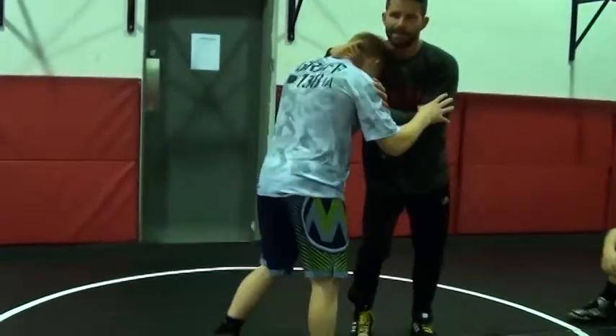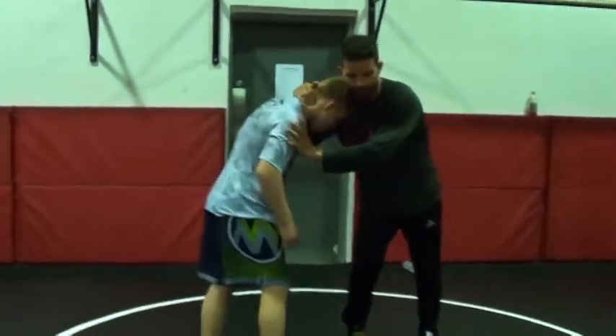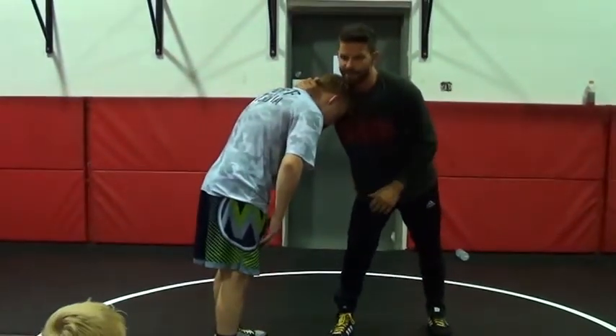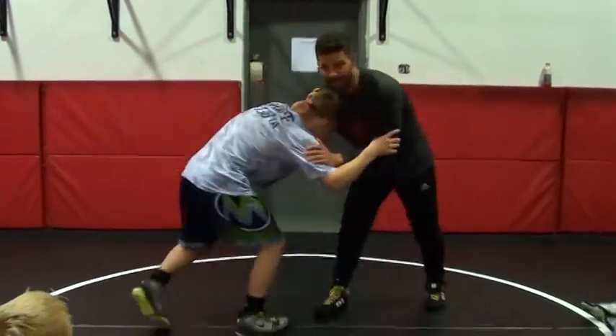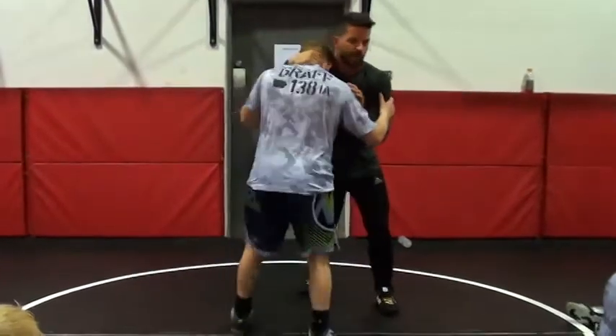A little subtlety here. It's easier — or it's going to have more success — when you're wrestling with ties to get to a high seat or get to a double leg, especially double leg, to go punch-punch.